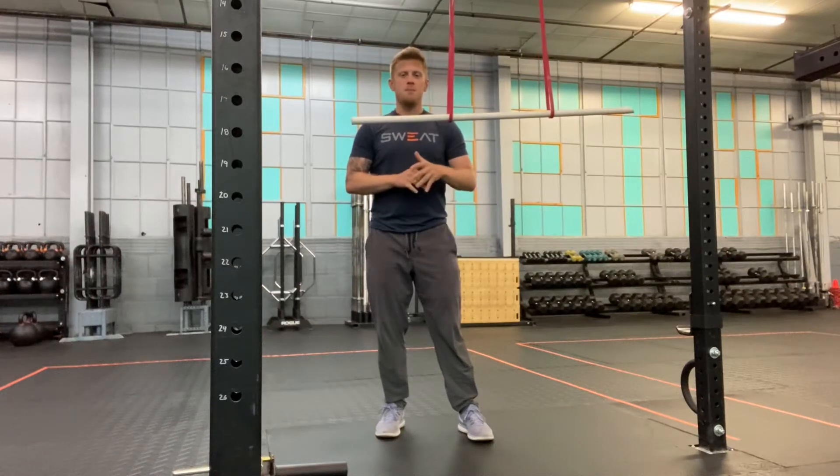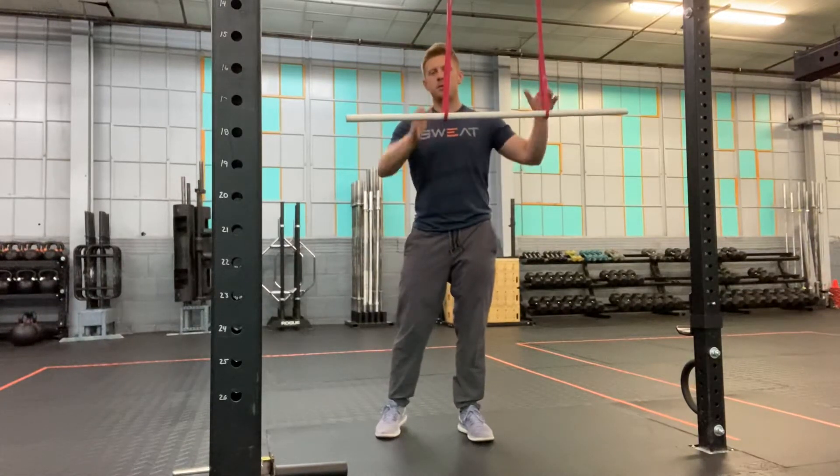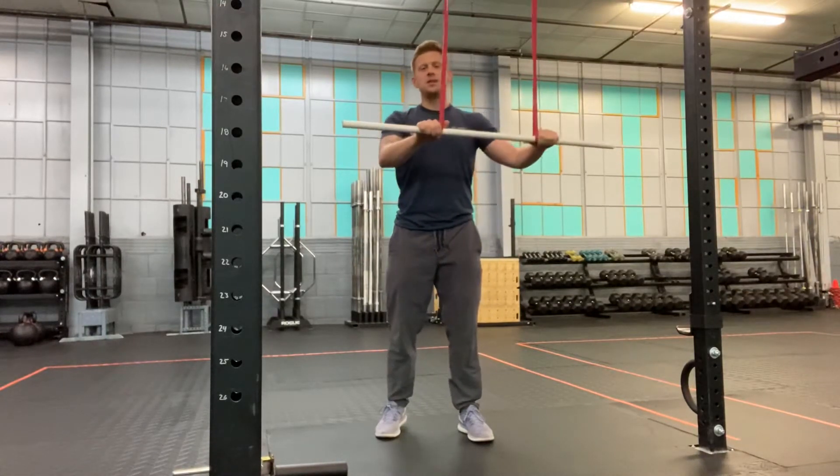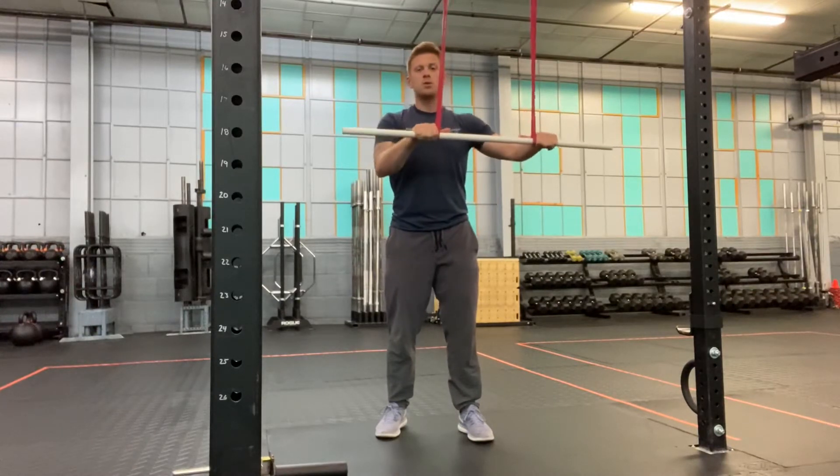We're gonna go over the banded lat pull down. I have two bands set up and I am using a PVC pipe. You could also use a trainer bar or one of the sled pulls.